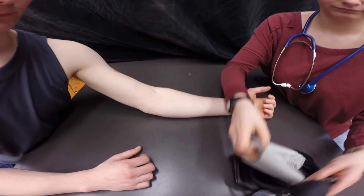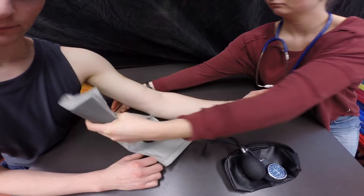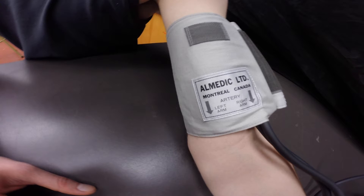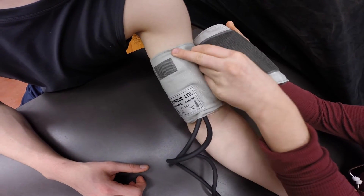Now place the blood pressure cuff on their arm about 2-3 cm above the elbow. Ensure that the arrows on the cuff align with where you felt the brachial pulse. It should be snug enough to fit two fingers underneath.